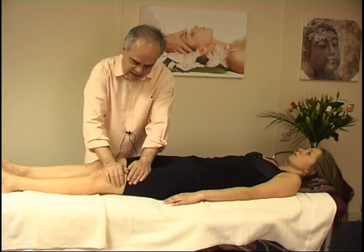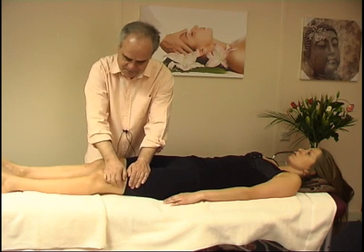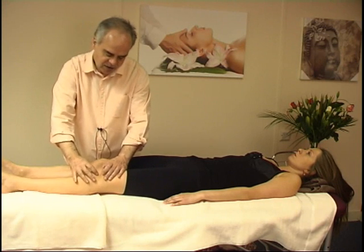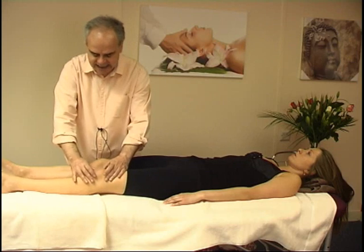Again, you can do the same as well with the heel above the knee. And then just a little bit of gentle moving the patella area.